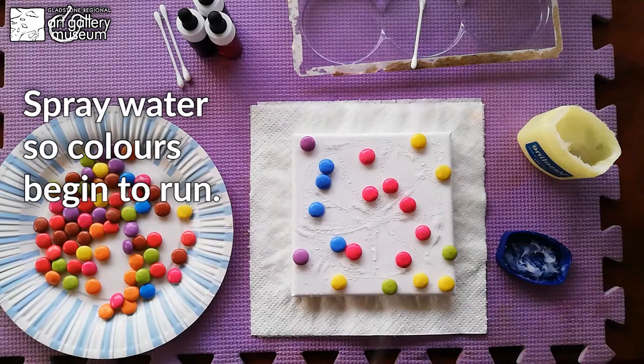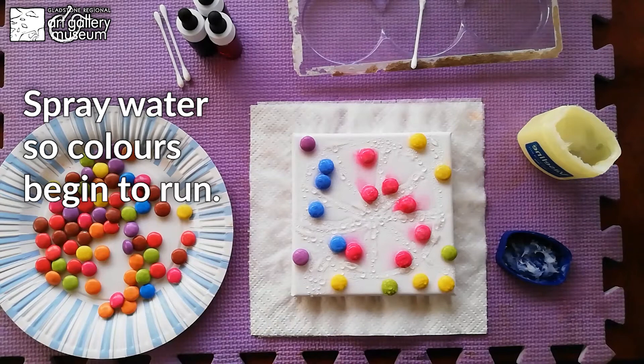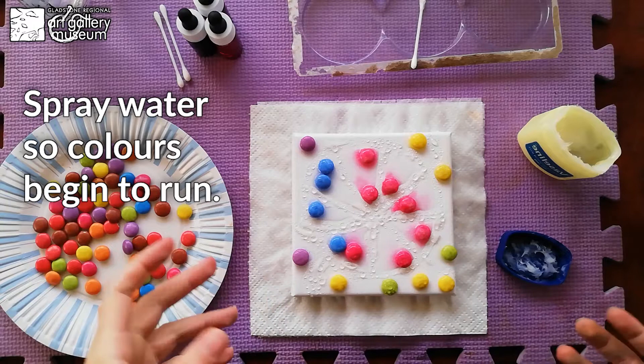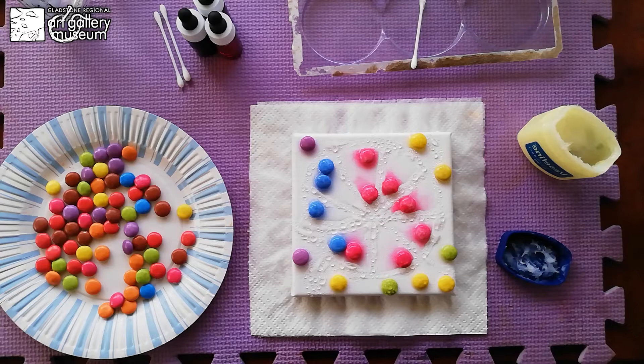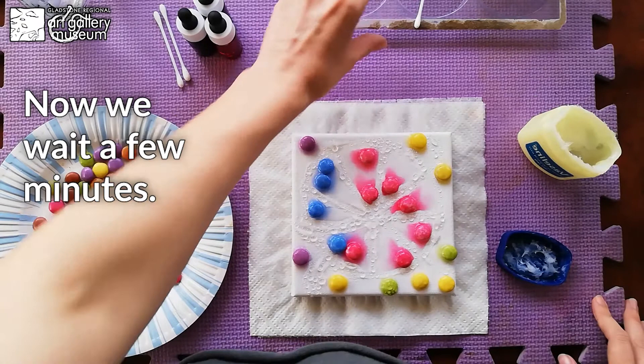Pick up the spray bottle again and spray gently on the canvas. Like you see, the Smarties have been stripped of their colors — they are coated with sugar and food colorant, and in contact with water, the magic happens. Now we wait a few minutes.